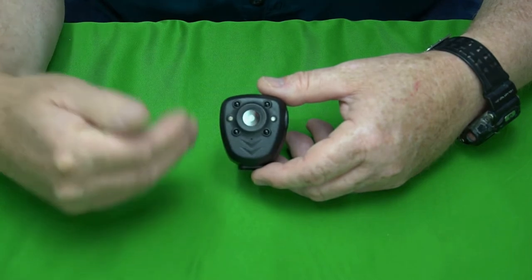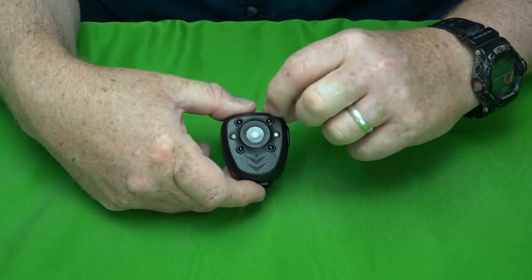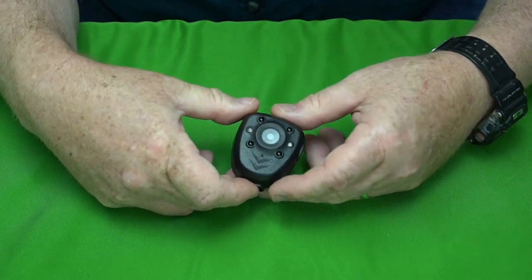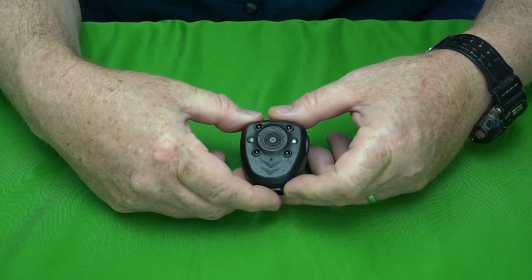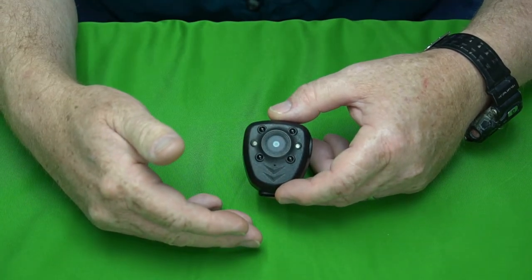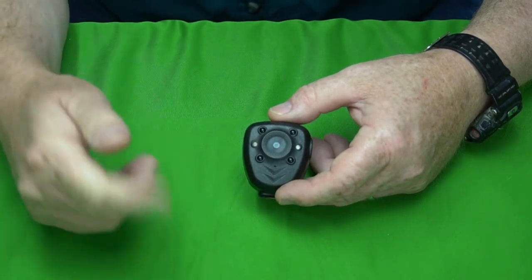Now let's talk about nighttime. It does have four little infrared LED emitters, but those do not come on automatically — you have to turn them on manually if you want to use it at night. Here's the nighttime footage I captured.